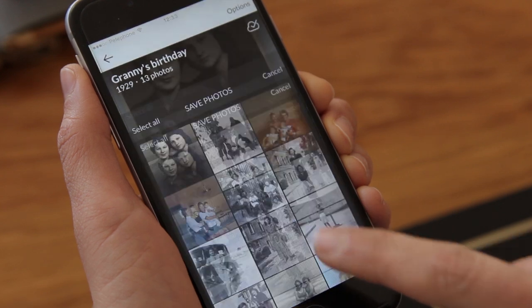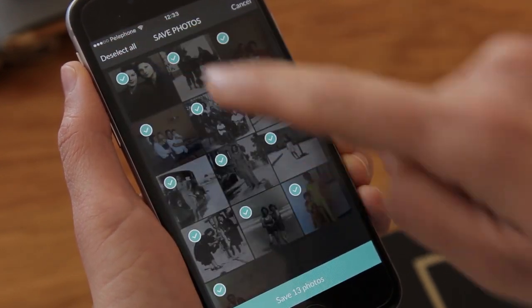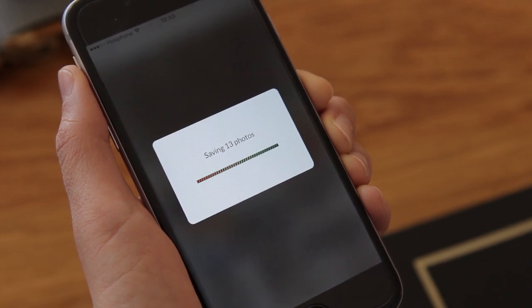And then save photo to camera roll. I can either tap to select a few photos or just tap select all. There you go — I'm all done. Look how beautiful the presentation came out. My grandmother will be so excited.